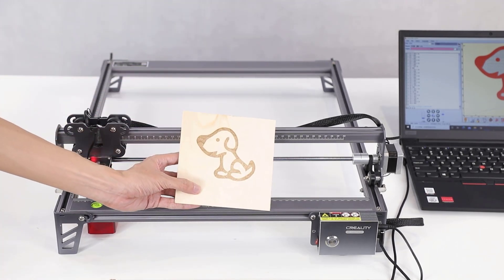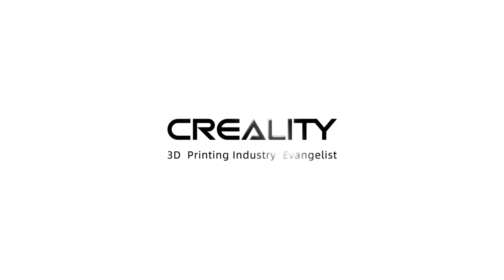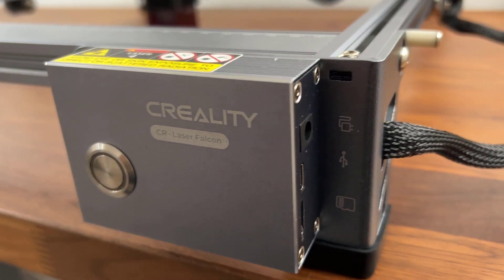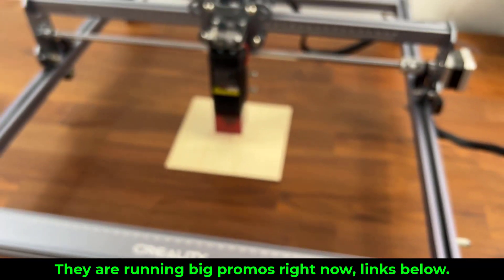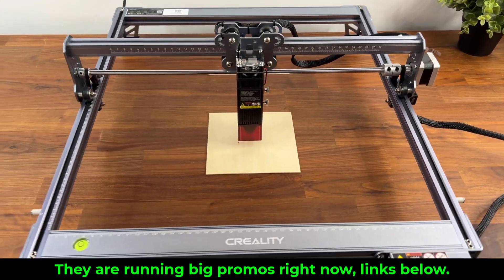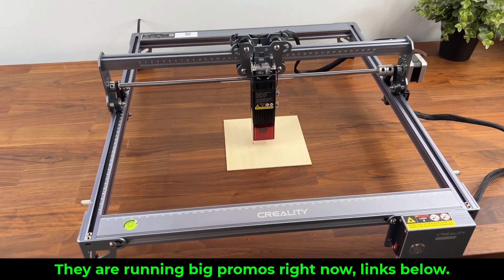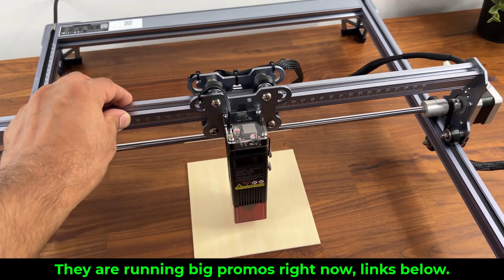I will actually be making a more detailed video on this product very soon, but this video specifically is to highlight the promotion that they're having. If you have been looking to buy your own laser engraving tool to customize your personal items or even sell stuff that you make, now is the time to get it, because they're doing 50% off for the first 100 orders and the prices are affordable within consumer range. Links are going to be down below.